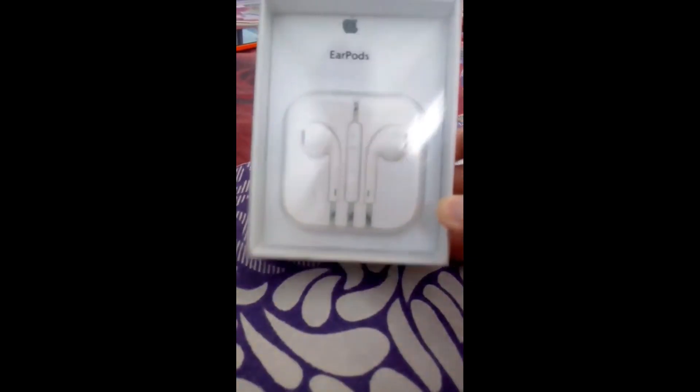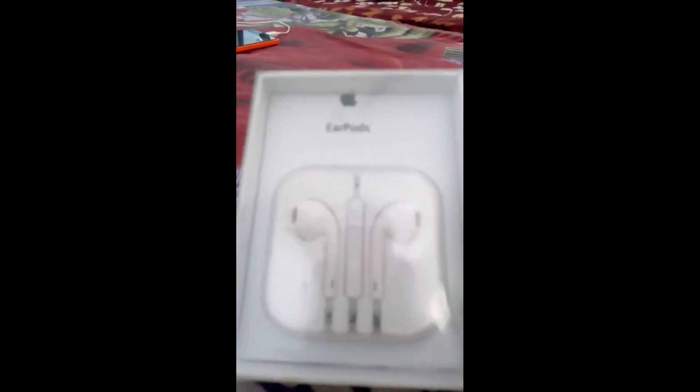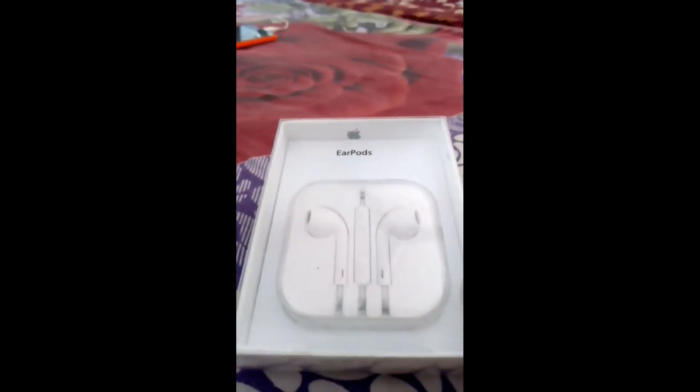Here in front of my screen you can see the retail package of the Apple EarPods. This is the overall look. At the back it's written 'EarPods with remote and mic.' In different languages it is mentioned EarPods with remote and mic.